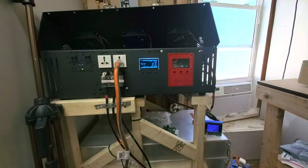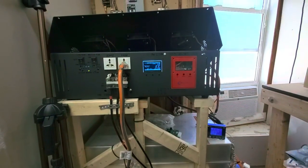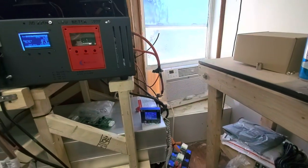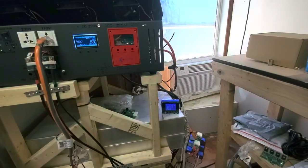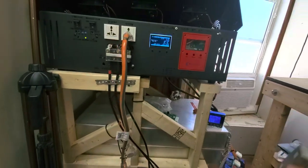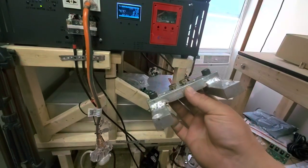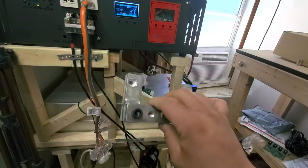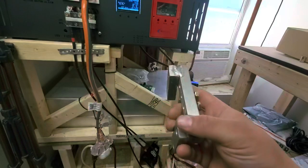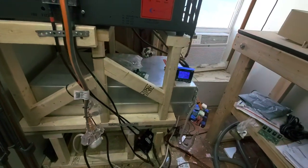I have my system partially online. If you look over in this corner you'll probably see some octopus spider thing going on — the reason is the bus bars did not quite work out as planned. I consider the first run a trial run, no fault of Sean Buckner. He's making me a new set but unfortunately ran out of material, so I wasn't going to leave the system offline while I wait another week or two for the bus bars.